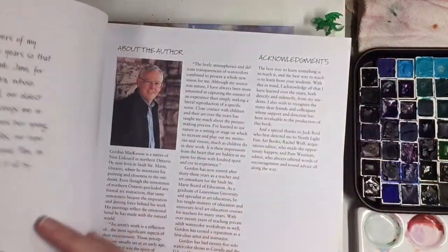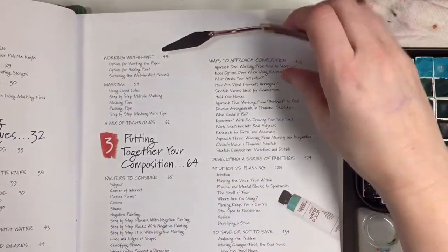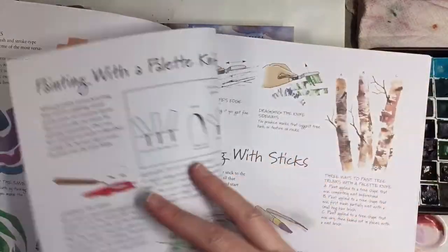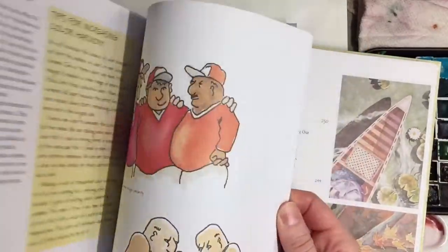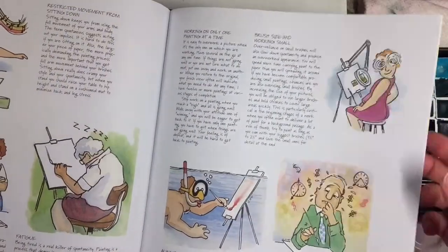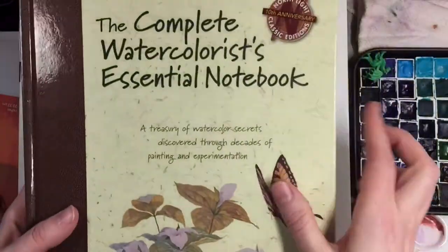Right away you can see these really great beginner studies — this is the author. I really liked how thorough it is. Look at these trees, how nice. This guy is really good and I wanted to learn from him. There's gorgeous stuff throughout. It goes to about 300 pages and it's a really thick book. I was like, I need that.